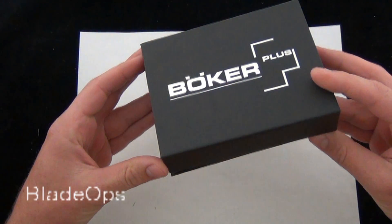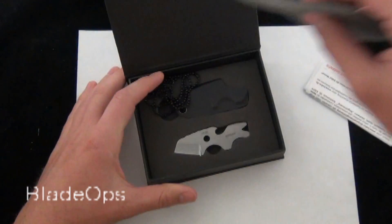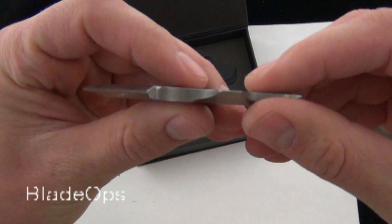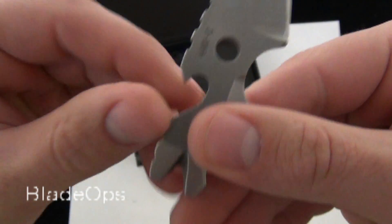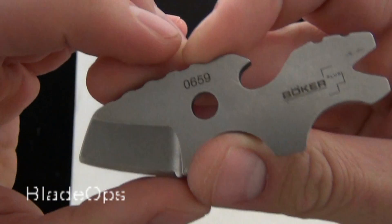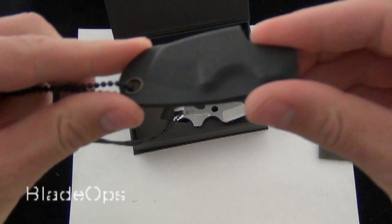It comes in the Boker Plus box — comes in the nice display box. Here's the tool. It says there on it 440C and Boker Plus and then the serial number; this is the 659.